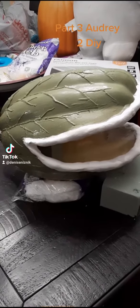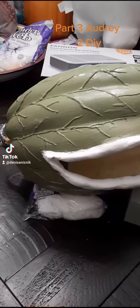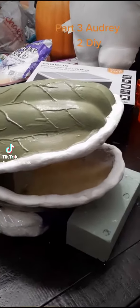So this is my progress so far on my man-eating plant. I started the first coat of paint. This is not even halfway done — I mean, I have a lot to go. I just did one coat of paint.